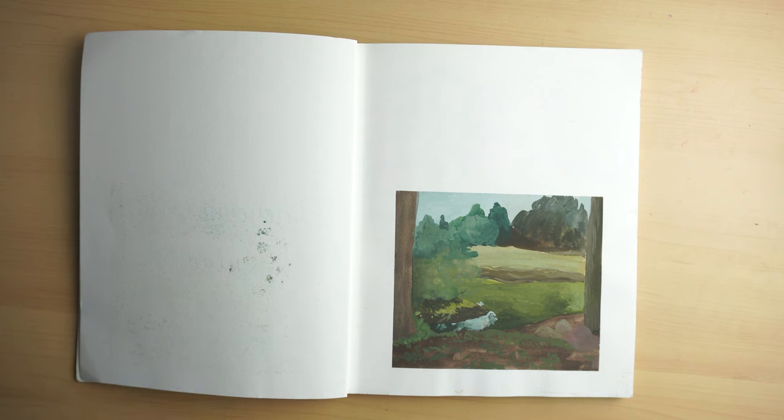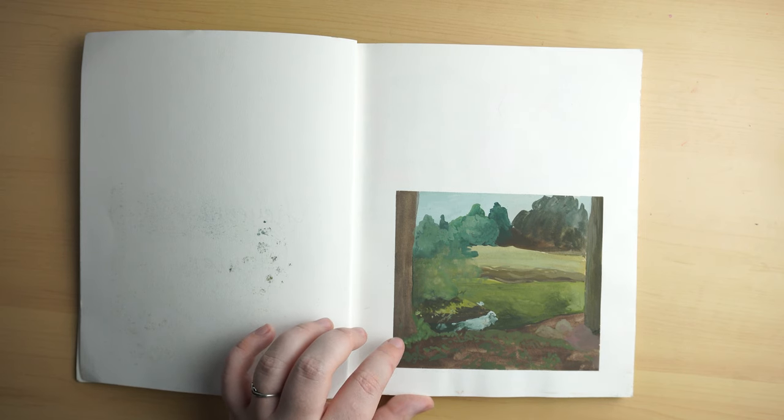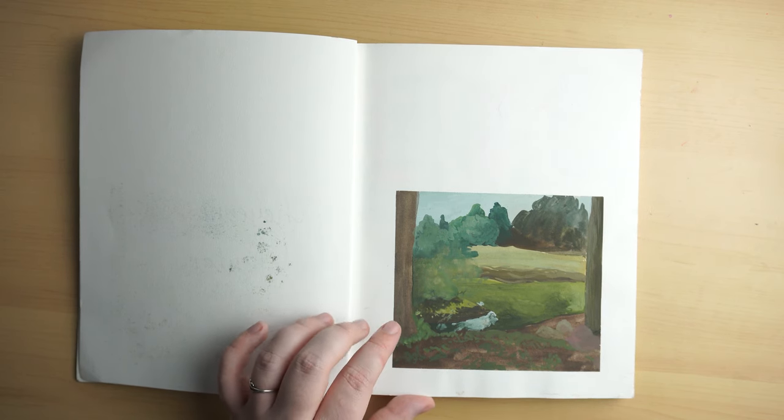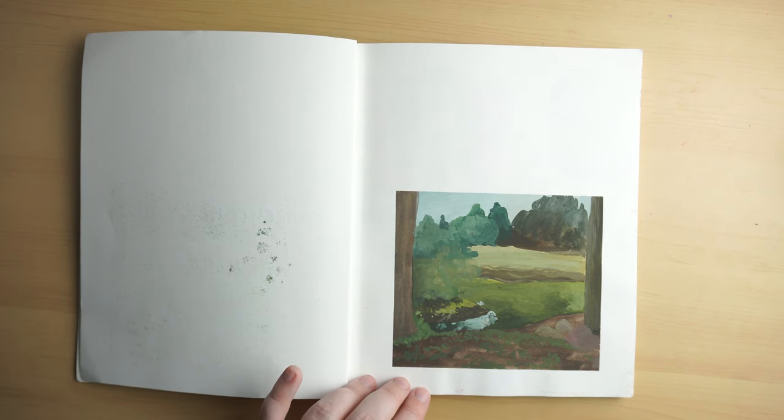Same with this spread. I only have one thing on it, and it is a plein air painting that I never finished, because I was intimidated and I wasn't used to using gouache. This was maybe my second or third painting with gouache.